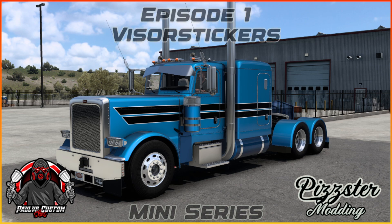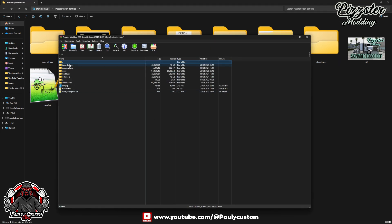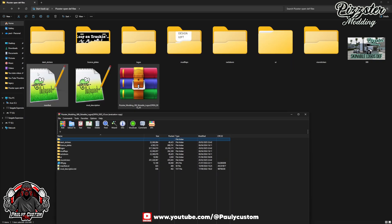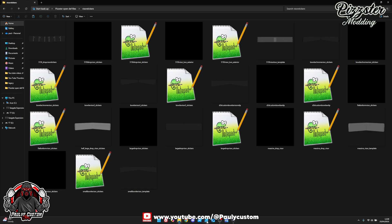So today we're going to be doing the visor stickers. You've got your open-def file that you'll download when you get the truck. Open it and there are all your folders. I've already got it into another folder so we can see better. So we're going to be doing the visor stickers today — here are all the templates you get. These are in the template folder inside your files.